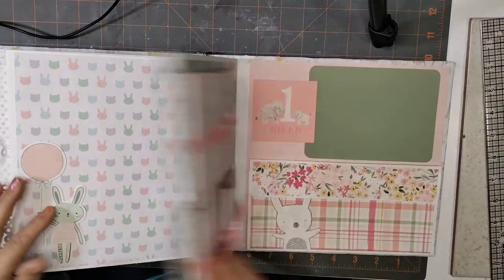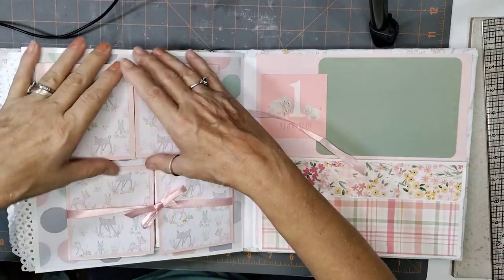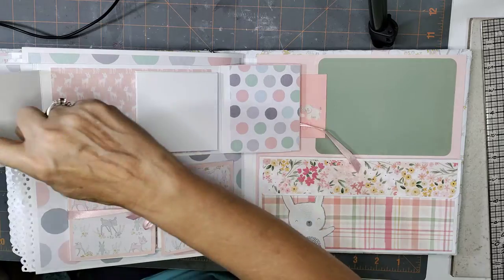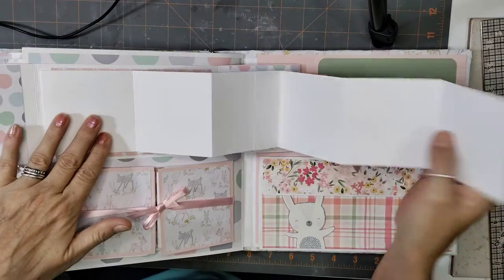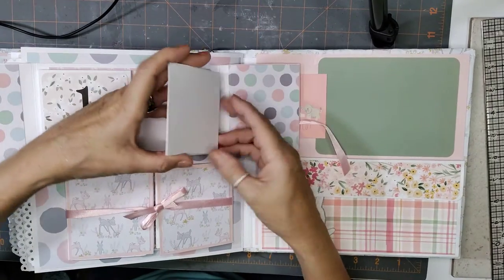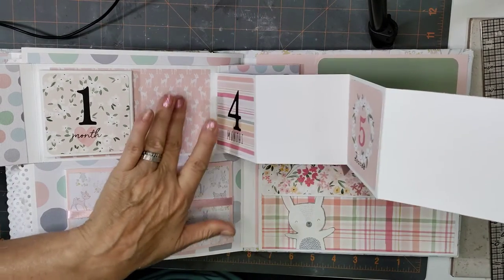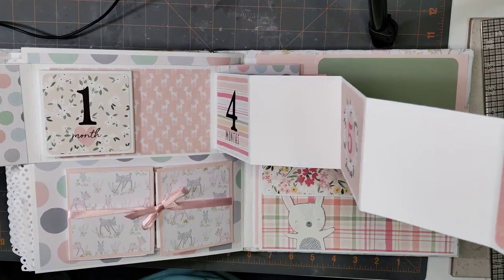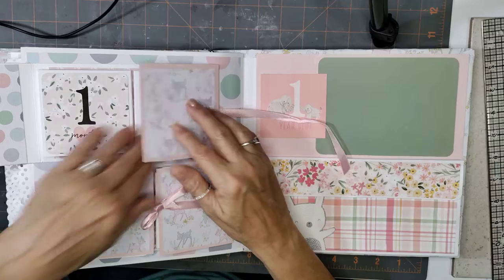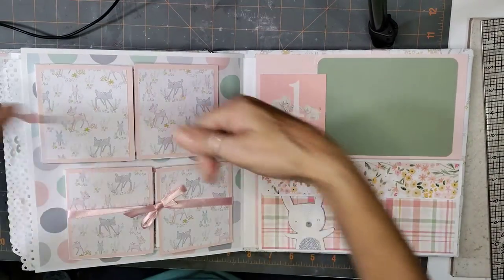This one here opens up like this and starts with one month, two, three — there's nothing on the back so you could put journaling or whatever you want. Then it comes over: four, five, and six. So that's the number of the month, then a picture spot, and you can write information on the back if you want. That's months one through six, and this is seven through twelve months the same way.